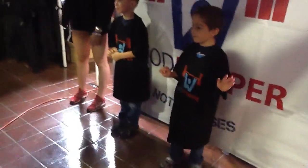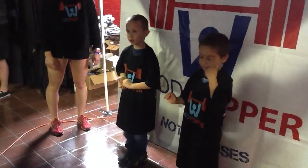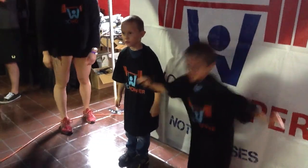Here we go guys, you're gonna do a minute of burpees. Ready? Hold on, hold on. Three, two, one, go!